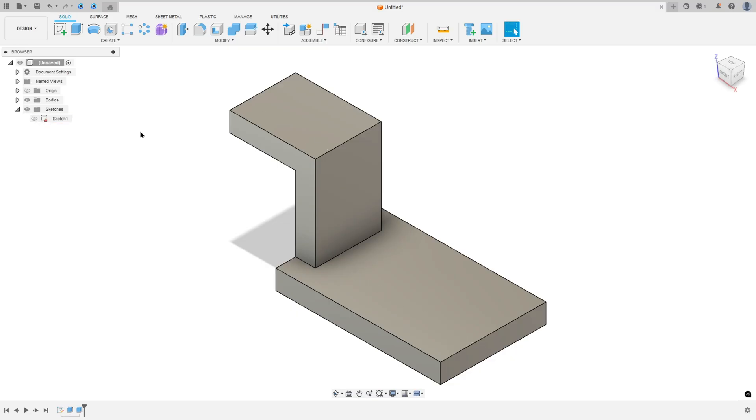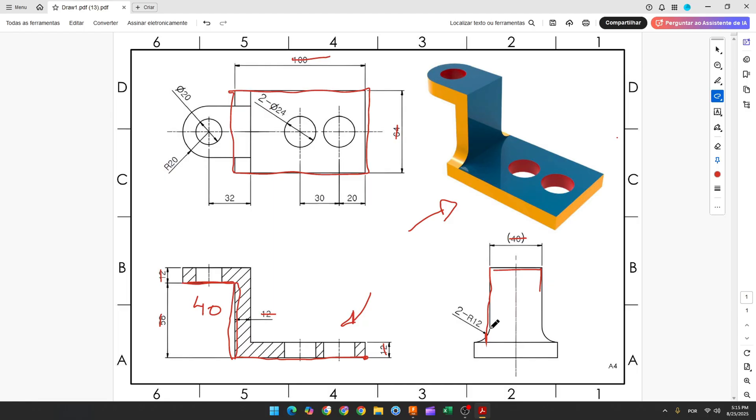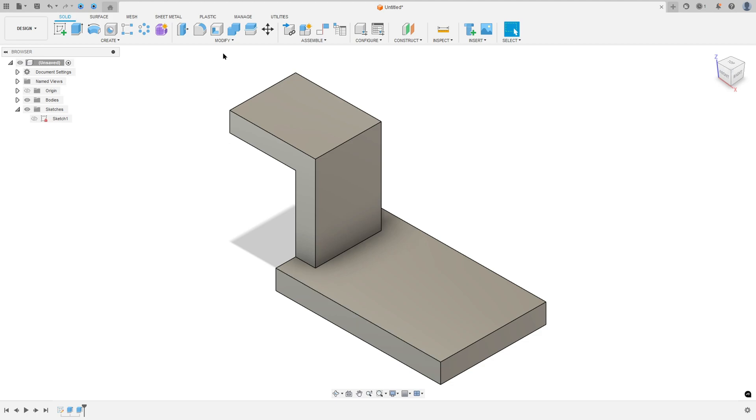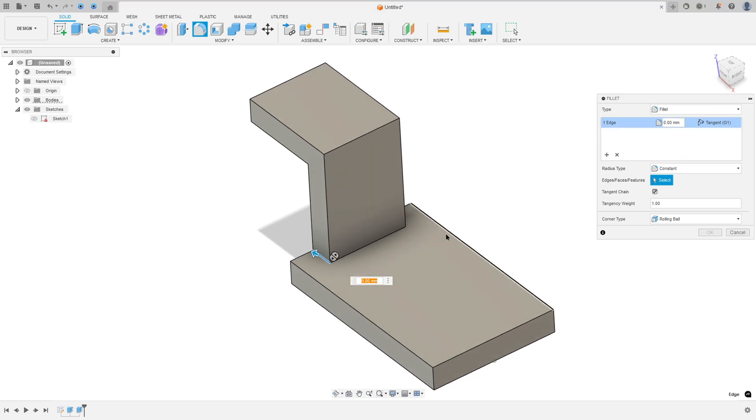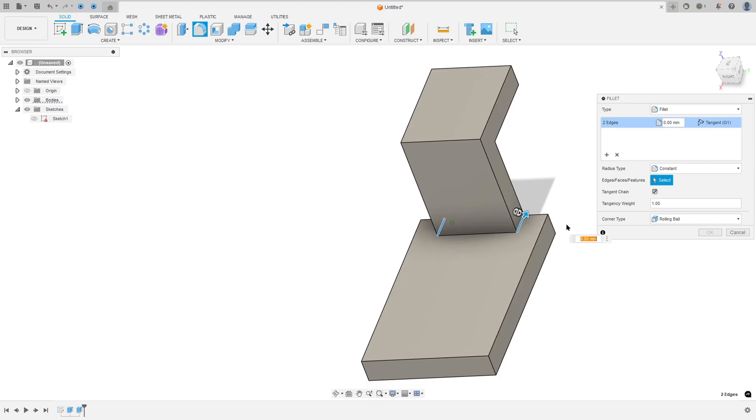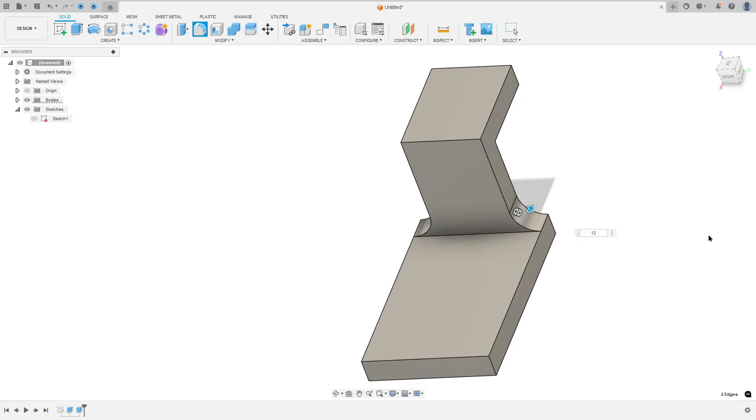Hide sketch 1. Now we will make this chamfer here with 12mm of radius on both sides. So go to modify, select fillet, the type here fillet, select this edge and select this edge here, the fillet here is 12mm, press OK.